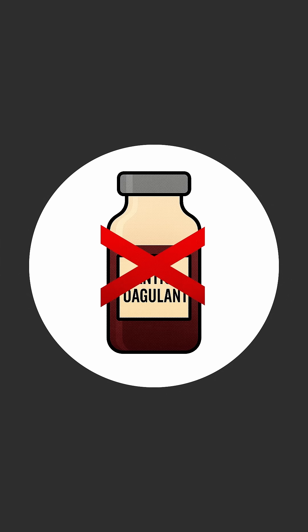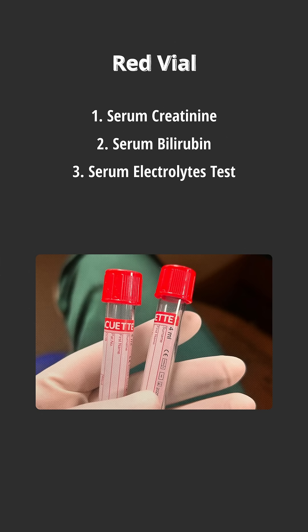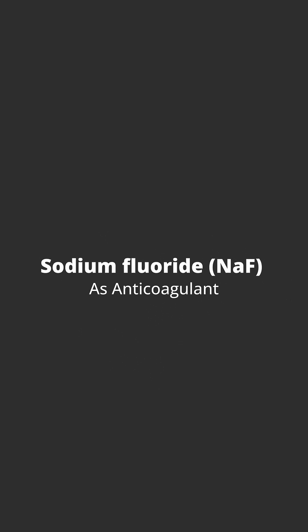The first vial is the red vial, which contains no anticoagulant. It is mainly used for serological examinations such as serum creatinine, serum bilirubin, and other serum electrolyte tests.